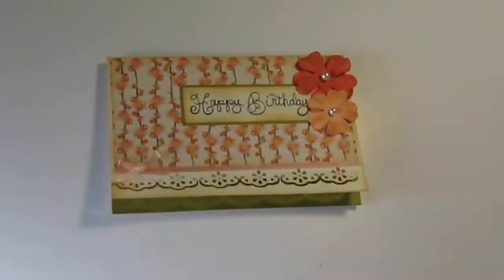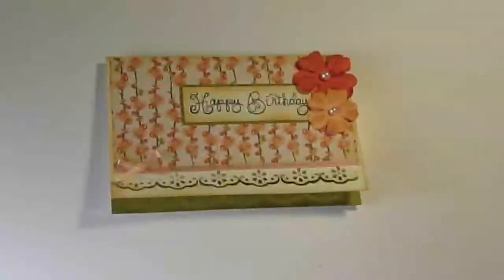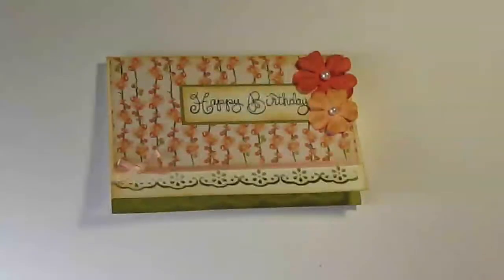So I put this together using one of these paper packs. They're eight by eight, from Michael's — I think from last season or two seasons ago — and this was in the $3 bin. There's a couple of different versions of this pack; they're very pretty papers and I used some of that paper on this card.